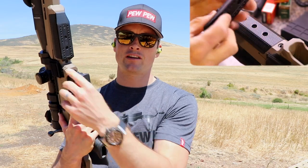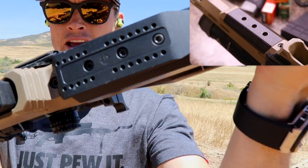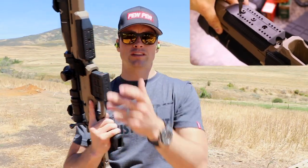It's quite simple to install. All you need to do is pop out the three screws on the front here, put in the three longer screws with the Arca Swiss plate, and you pretty much end up with this style setup on the front of your rifle.